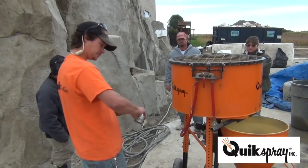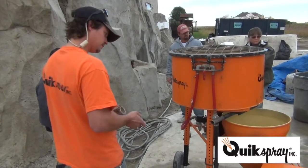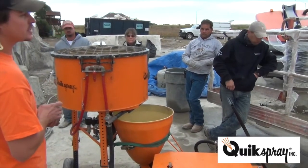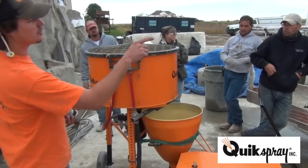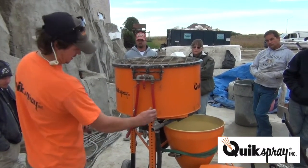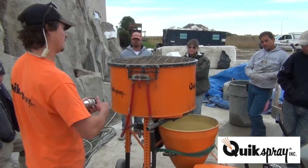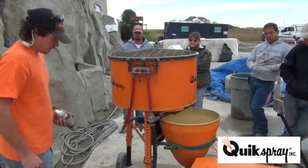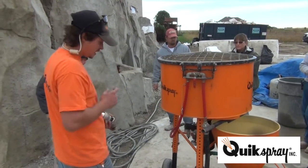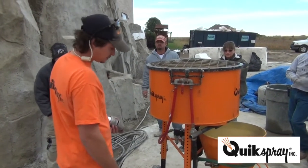This is the exact same model except that pump doesn't have a convert-a-hopper. Any pump can be turned into a convert-a-hopper — you just cut the nipple on and weld the thread on.